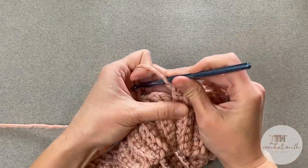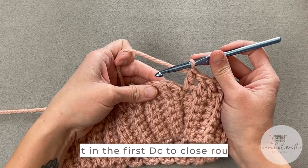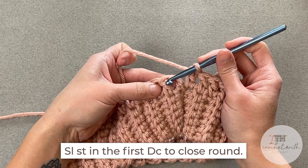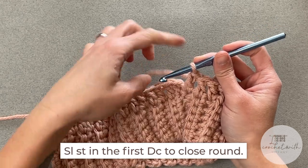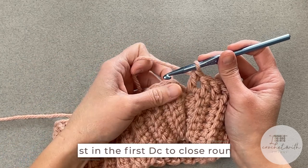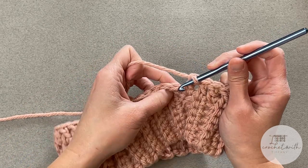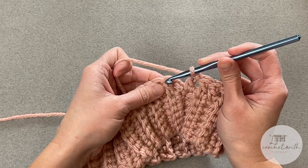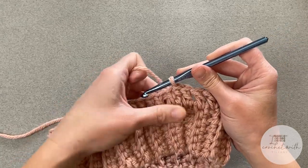When you reach the very last stitch — this is number 44 for me — you will slip stitch into the top of the first double crochet to close this round. Ignore the chain two. Remember, that chain two does not count as a stitch, so completely skip over it. Find that first double crochet stitch and slip stitch into the top of that.